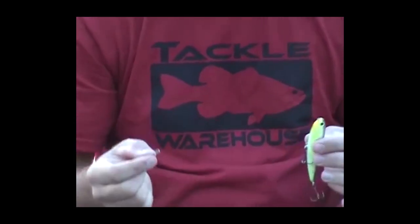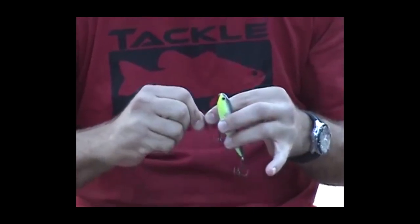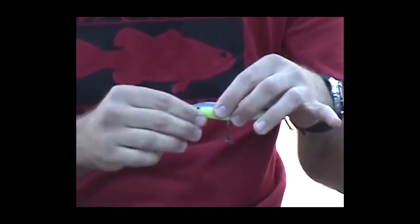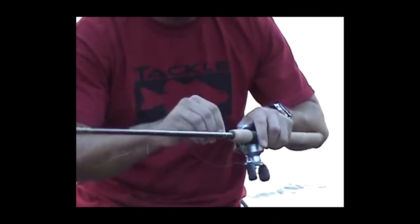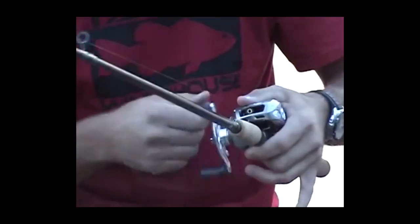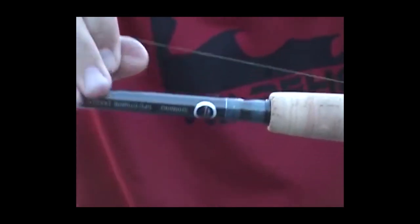They're not heavy at all, so they're not going to affect your topwater action — it's not going to bring the nose of the bait down. That's just a quick way to swap out your baits. When I'm done, I take it off and put it on my hook holster so I'm ready to go next time. Just a fast, easy way to swap out your baits and it'll give you more time fishing. That's it, guys — thanks for watching.